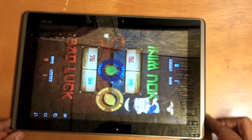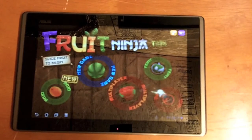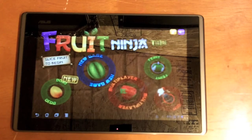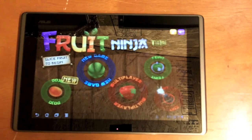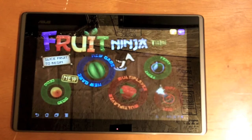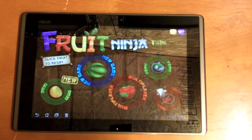And there you go — Fruit Ninja Multiplayer. It works really well on the Asus Transformer. So that's pretty much it, guys, with Fruit Ninja. This was just a really quick review. Make sure you follow us on our website at AsusTransform.com and visit us on the forums at AsusTransform.com/forum. I'll have all the links in the description.